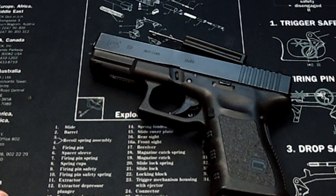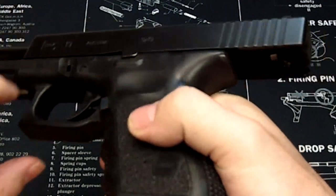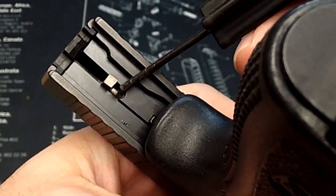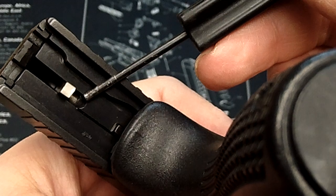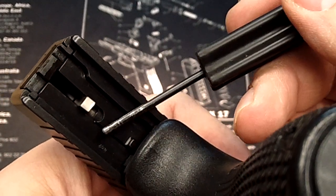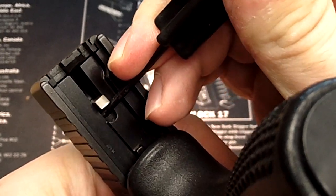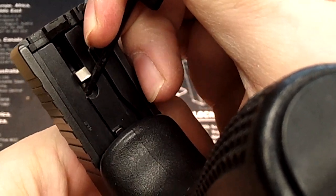Here's how you correct that issue. First thing you want to do is lock back the slide. Then you're going to take your pin punch or whatever tool you have available, and you're going to actuate the firing pin. You can see the firing pin itself right here, and right inside there — just hard to make out — you'll have a sleeve: the firing pin sleeve. You're going to take your pin punch and press down on that piece of plastic.